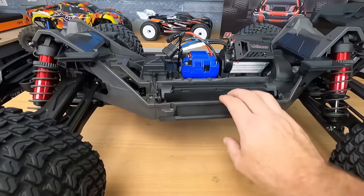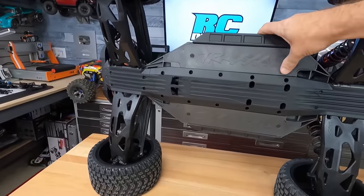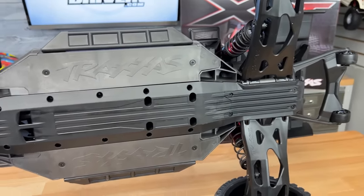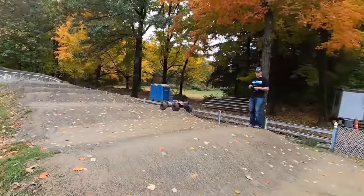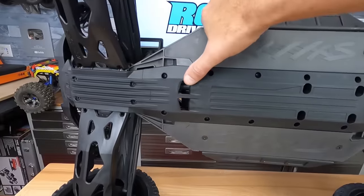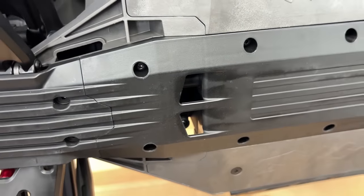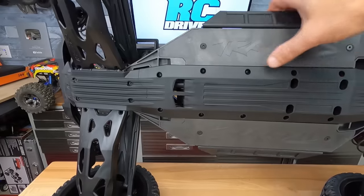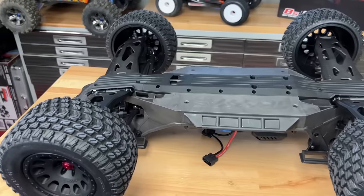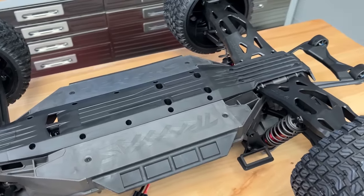The Nerf guards on the side — I think these are actually the same as the X-Maxx. Looking at the bottom: a nice flat chassis, slightly bath-tubbed. The way this chassis is set up, it should glide over the dirt when you're landing. They have openings on the bottom right below the steering, so no dirt and debris clogs up the steering and possibly binds anything up. They also have openings so you'll be able to access the motor mount, which is up top. It's a three-piece skid.